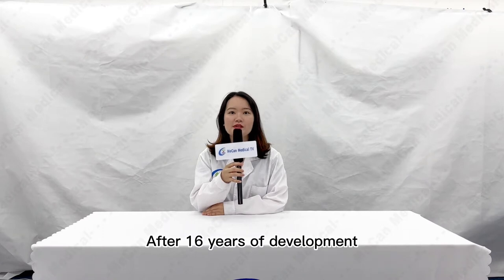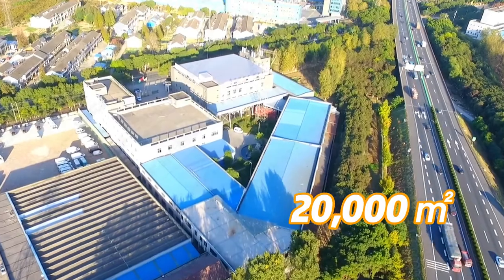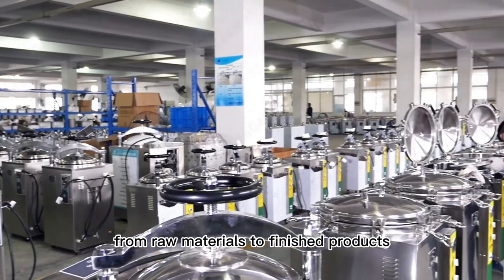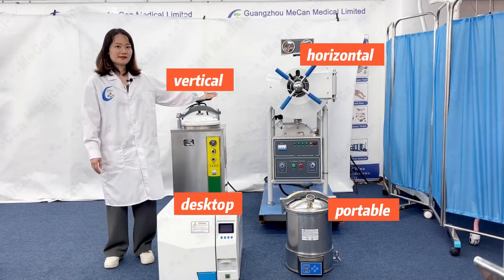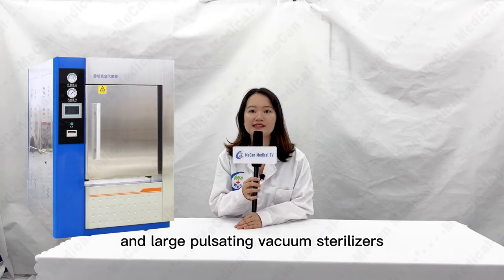After 60 years of development, our factory has a construction area of 20,000 square meters and has a complete production line from raw materials to finished products. The sterilizers produced include portable, desktop vertical, horizontal presser steam, and large pre-vacuum sterilizers.